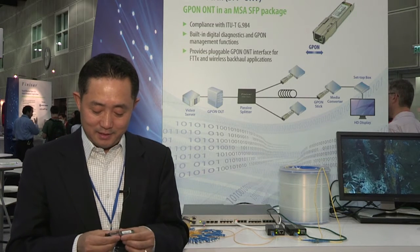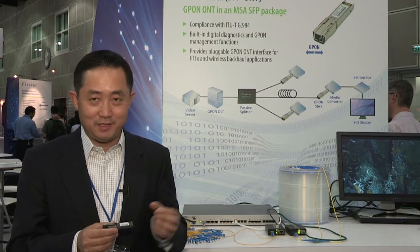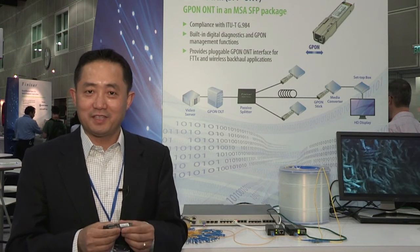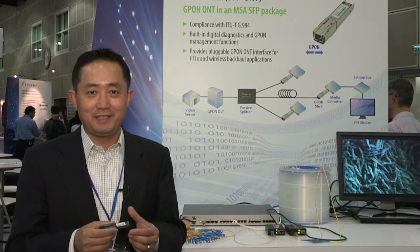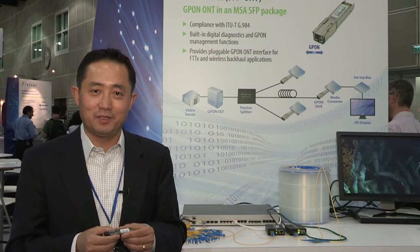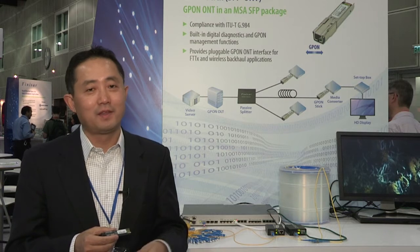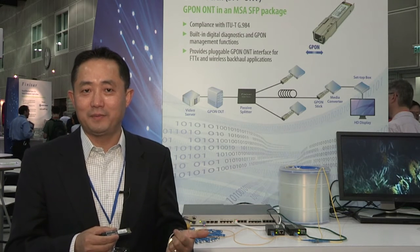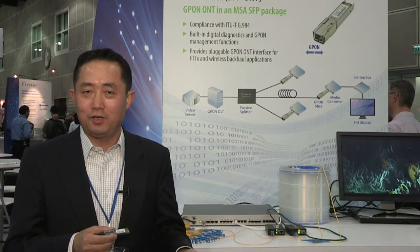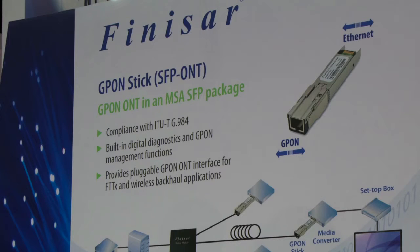This product takes fiber in, GPON signal in, and puts Ethernet out. It allows our equipment vendor customers to plug this into their networking equipment to turn any standard Ethernet port into a GPON port for a variety of applications such as wireless backhaul, access point backhaul, fiber to the home, and business services. This really enables our customers to build a very flexible network.